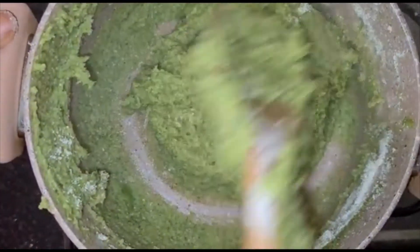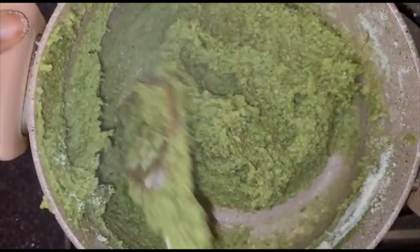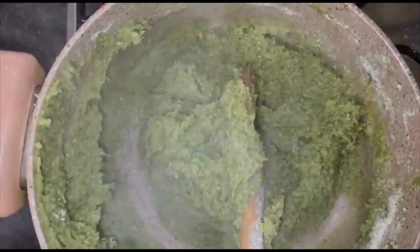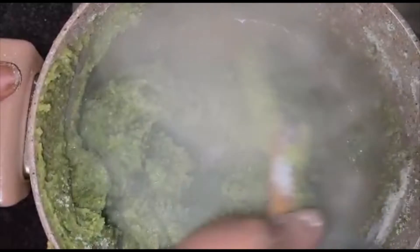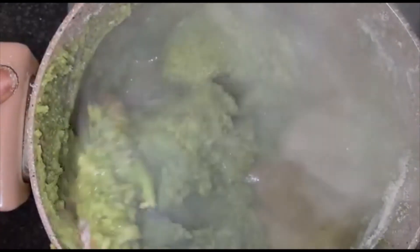Add some water and cover. I'm also adding some of the broccoli water — the water I used to boil it. I'll be covering this for two minutes.